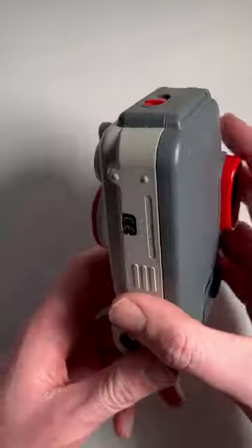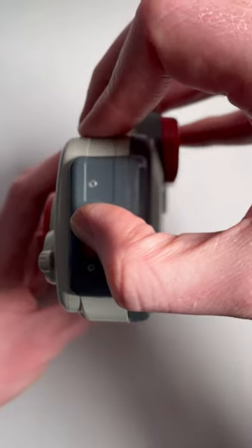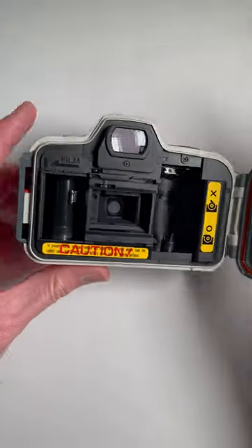To load the Canon Sure Shot A1, find the red tab on the side that says open, pull that up, and the back will open.